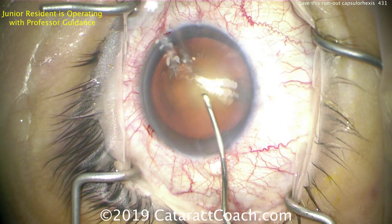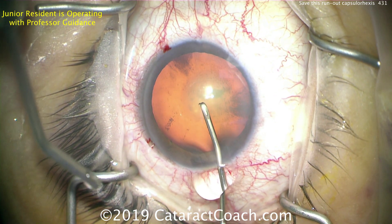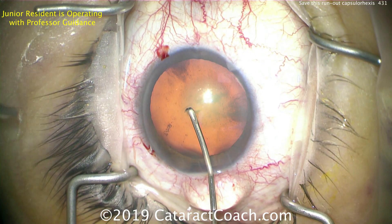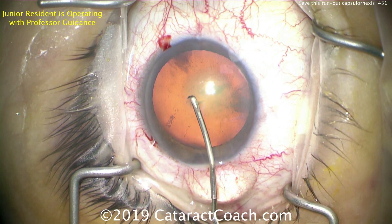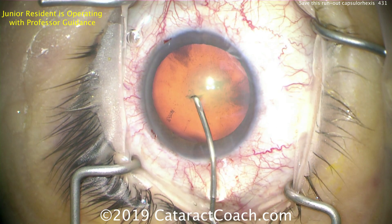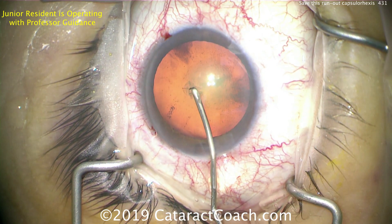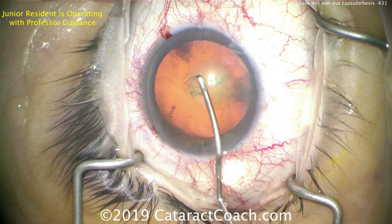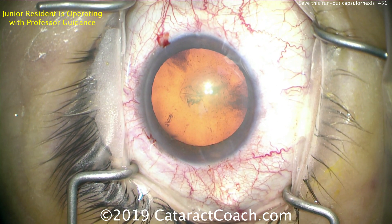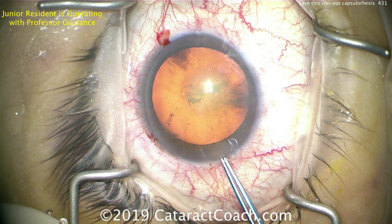Here comes the cystotome going inside the eye. There's a little bit of distortion of the incision and you can see we're losing some viscoelastic - look outside the incision right here. That is viscoelastic coming out of the anterior chamber because the resident is depressing the floor of the incision. Keep in mind that the tip of the cystotome may be 500 microns, but the anterior lens capsule is only about 14 microns, so you don't have to push the tip in all the way.